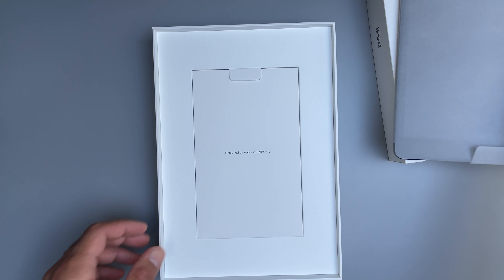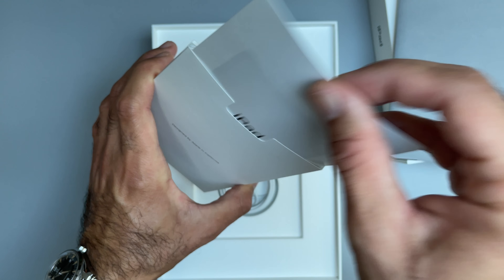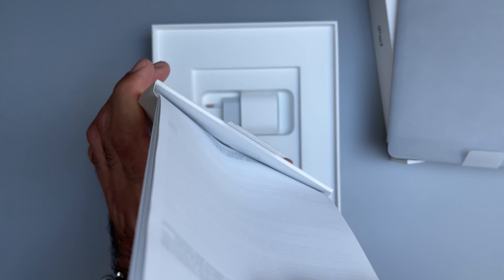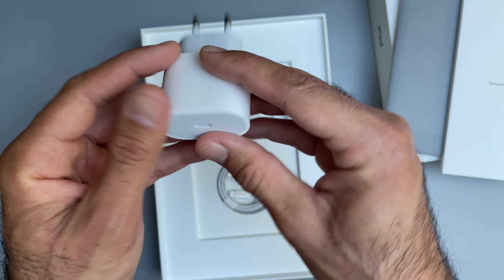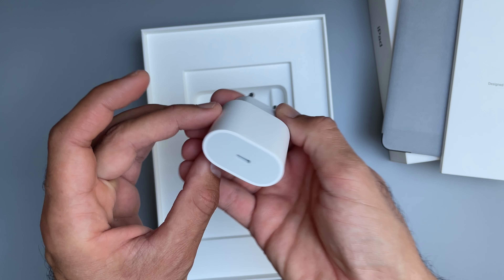First item is the iPad itself — let's leave that to the side for a moment. There's paperwork, probably a quick start guide, and it comes with Apple stickers. And most importantly, the power brick — I believe this is a 20 watt European power brick.